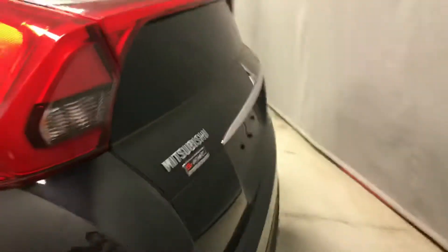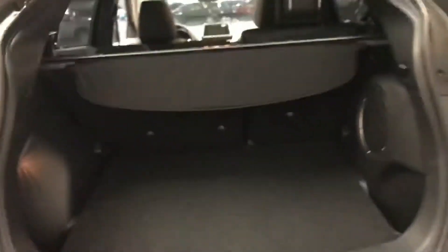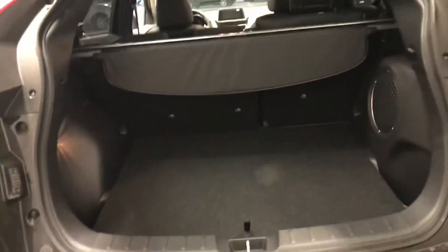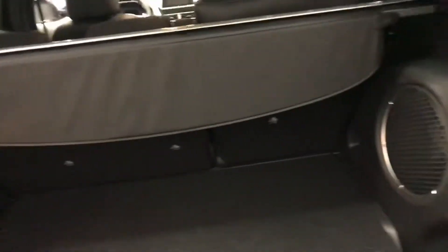Continuing along to the rear, here you have the most iconic point of the Eclipse Cross — this gorgeous LED bar that runs across the bottom. Popping it up, you can see a nice wide open rear entrance with a very low overhang, so you can easily slide items in. You also have an upgraded audio system with a nice big 10-inch Rockford Fosgate subwoofer and a cargo cover to keep your stuff nice and hidden.